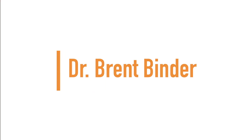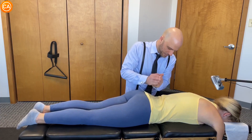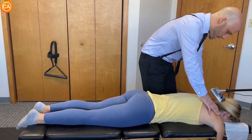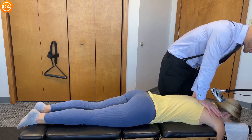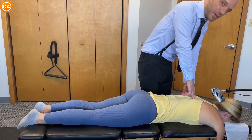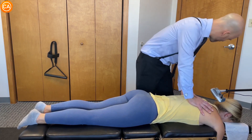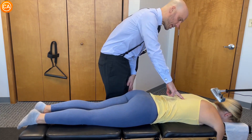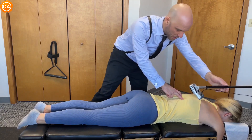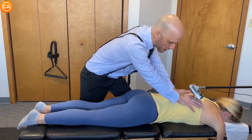Up next we have Dr. Brent's binder. Nice and gentle — take a deep breath in through your nose and out through your mouth. Good. Following the breath, the shoulders sink in. Take a deep breath in through your nose, out through your mouth. Good, shoulders sinking. Okay, go ahead and take a deep breath in through your nose, all the way in as far as you can go.